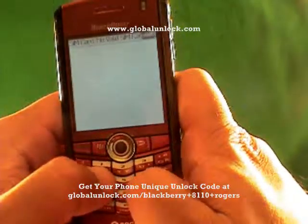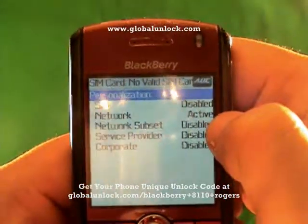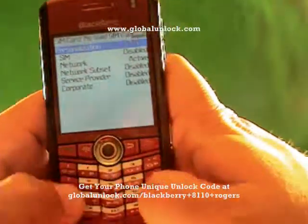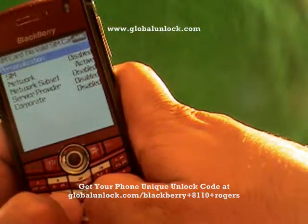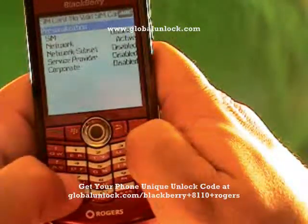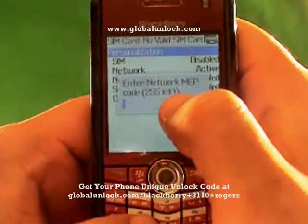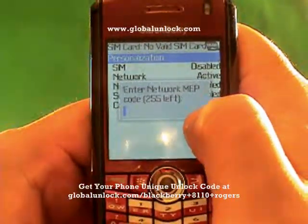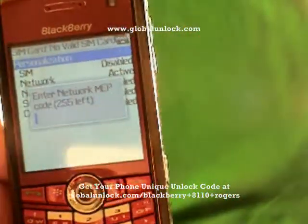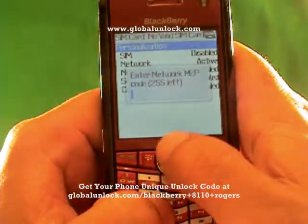Now I'm typing in M-E-P-P-D — Michael, Edmond, Peter, Peter, David. You can see where it says Active; that shows you that this phone is still locked. If it said Disabled, that means the phone is already unlocked. Next I'm going to type M-E-P-P-Alt-2. I have 250 tries left on this phone. If that counter gets to zero, it's very tough to recover — so don't put in the wrong code too many times.